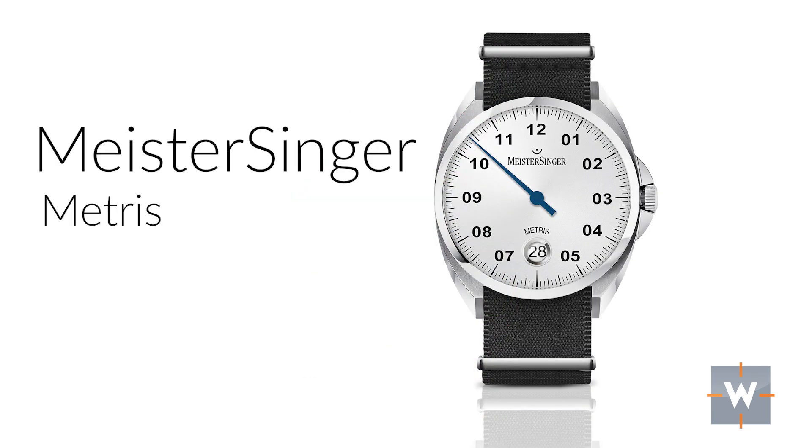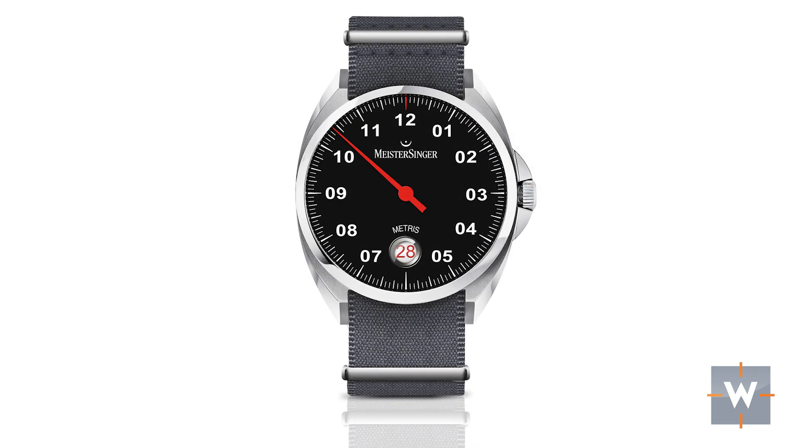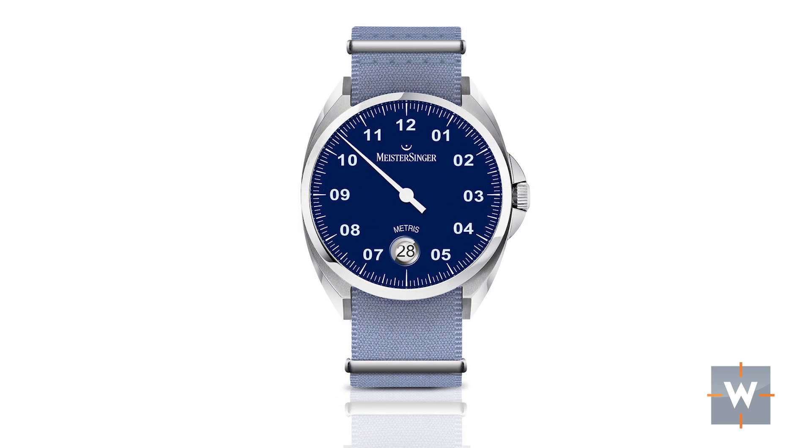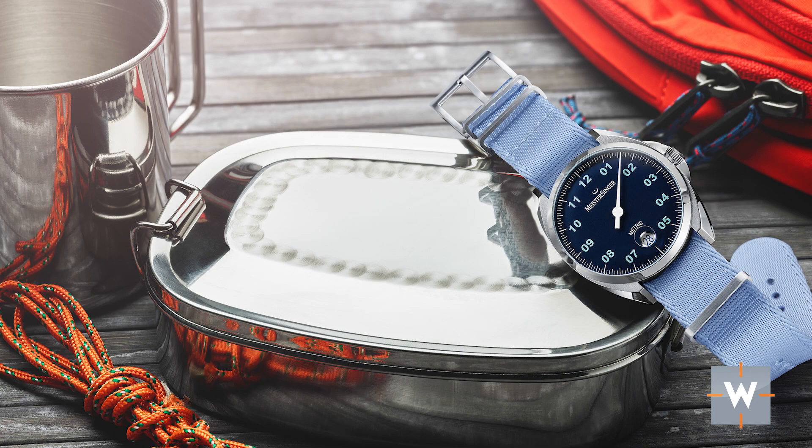Next is a watch that can really go for either a guy or a girl: the Moritz Grossmann Metris, coming in at 1,490 euros. It has a really nice, unique case shape — I hadn't seen anything like it when I first saw it at Baselworld. It's 38 millimeters in stainless steel, and it is a single-hand 12-hour watch with markings around the dial at every five minutes, making it easy to read the time. There is a circular date window at 6 with a Cyclops lens to magnify it. It uses a mechanical automatic movement, and I think the Metris is just a fun, unique watch.